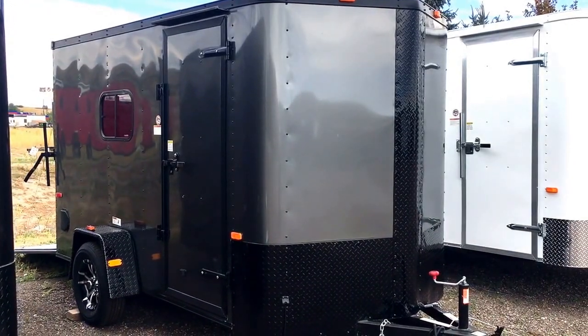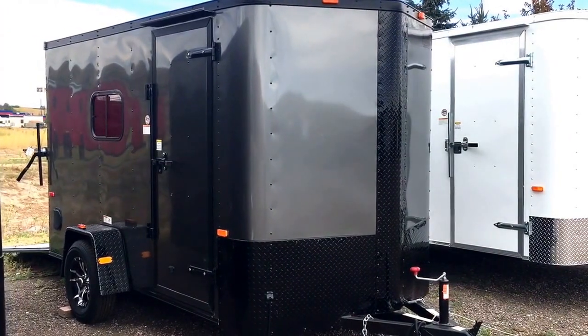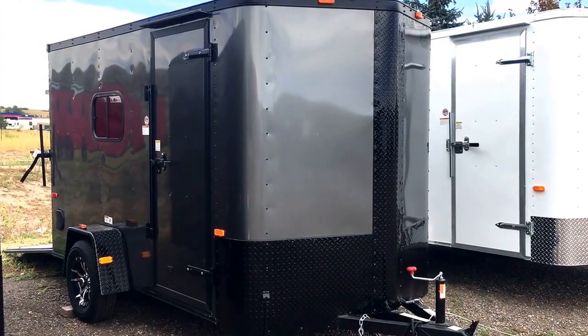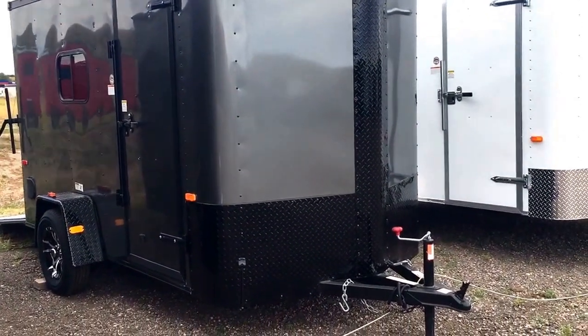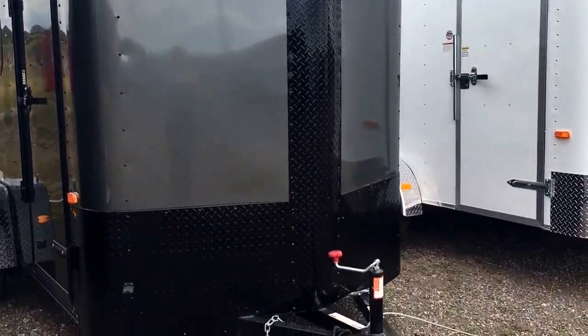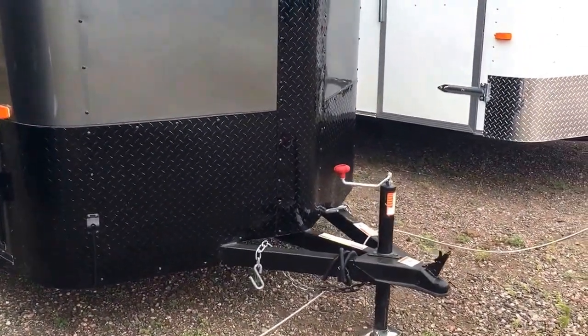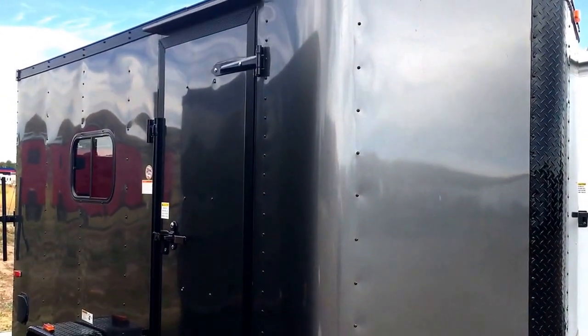Hey everybody, it's Colorado Trailers. Wanted to show you guys stock number 12922 — this is a Cargo Craft 6x12 Elite V Sport model. It is the charcoal blackout package, so you've got the all-black diamond plate rock guard across the bottom as well as up the V, and then a nice triple tube tongue on this trailer, which you don't find on a lot of these smaller single axle trailers.